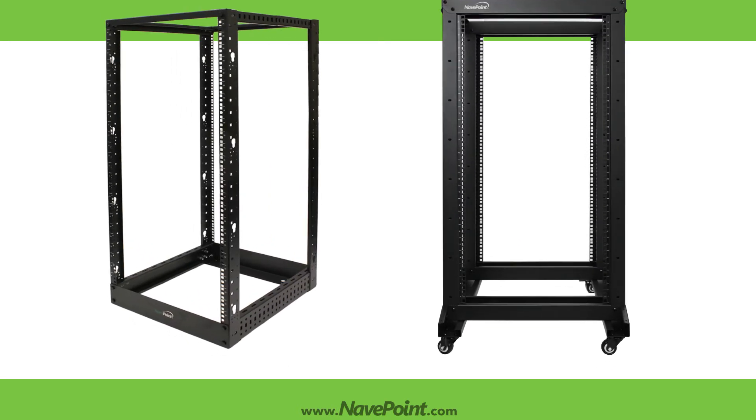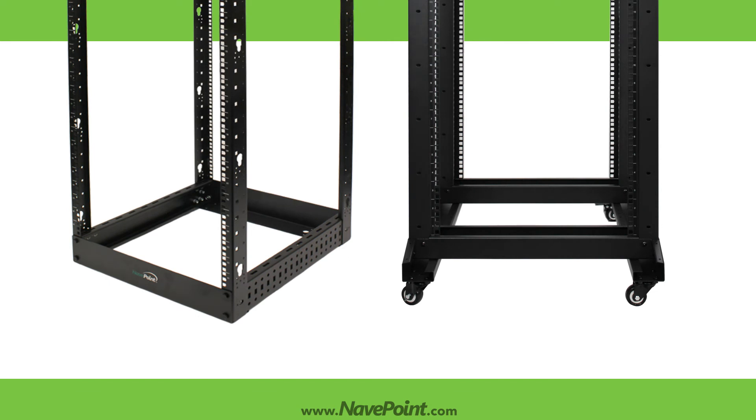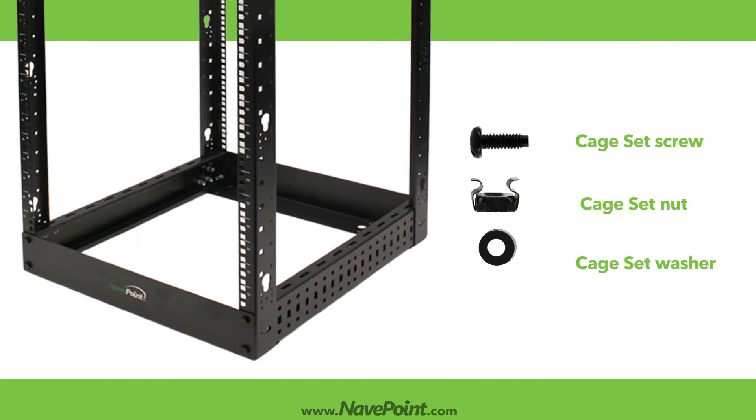NaviPoint offers both floor mounted racks and racks with casters for easy mobility. Our 4-Post Racks offer square mounting holes that allow for easy mounting compatibility and include mounting hardware.